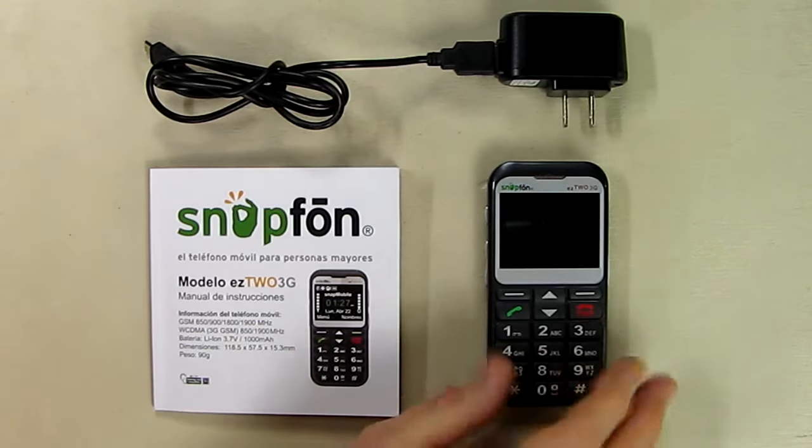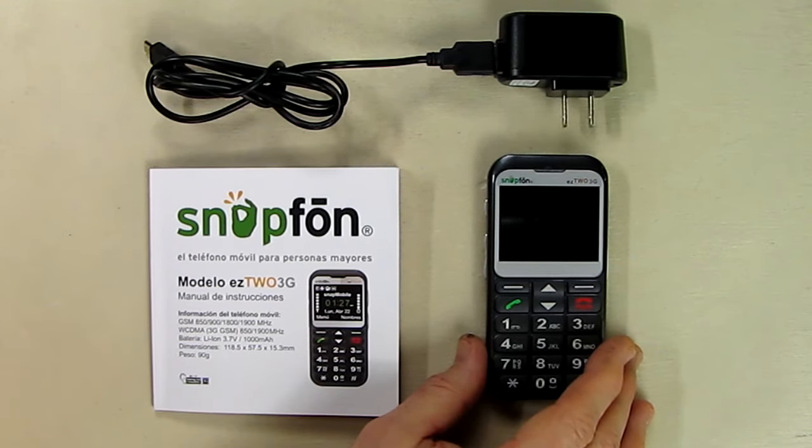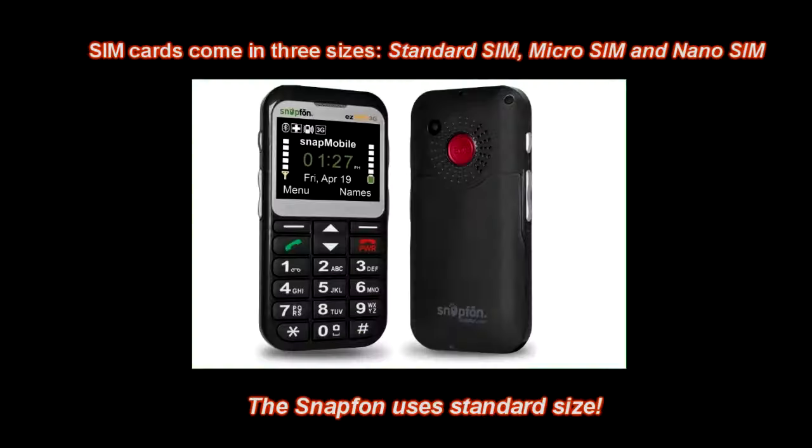I'm going to show how to install the battery and the SIM card. It uses a standard SIM card, which is the larger size. If you order your Snap Phone with service, the SIM card has already been installed. If you intend to use another carrier service, you'll have to install their SIM card.